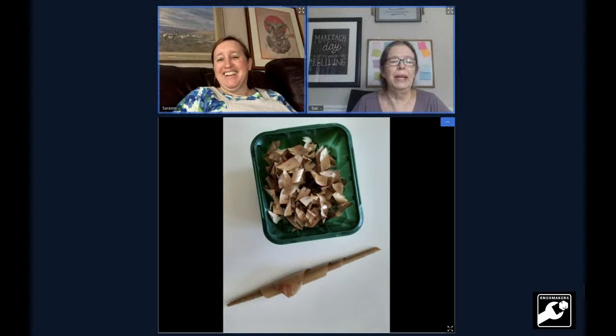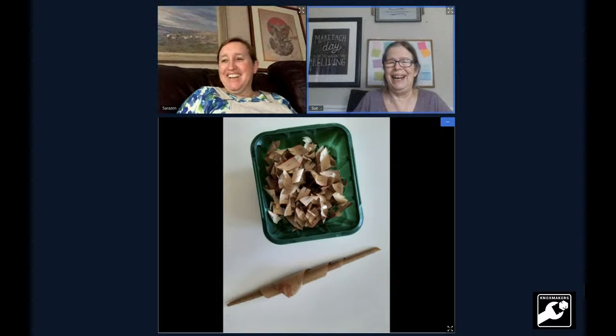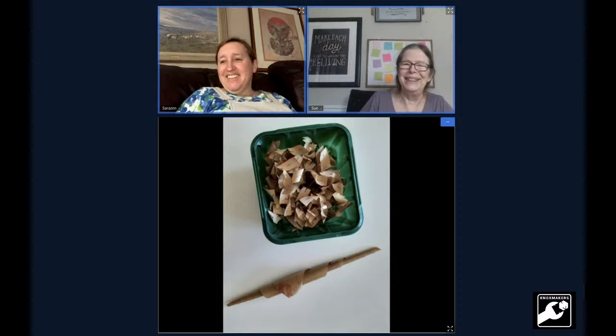You're going to come back and show us those when you've got them, right? Oh yes. I need to keep lasers being a servant of quilting. Thank you, Sue.